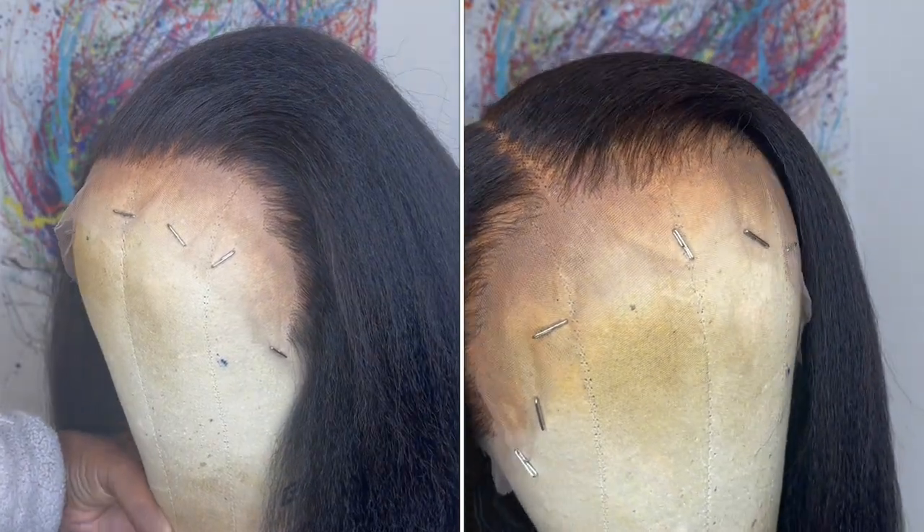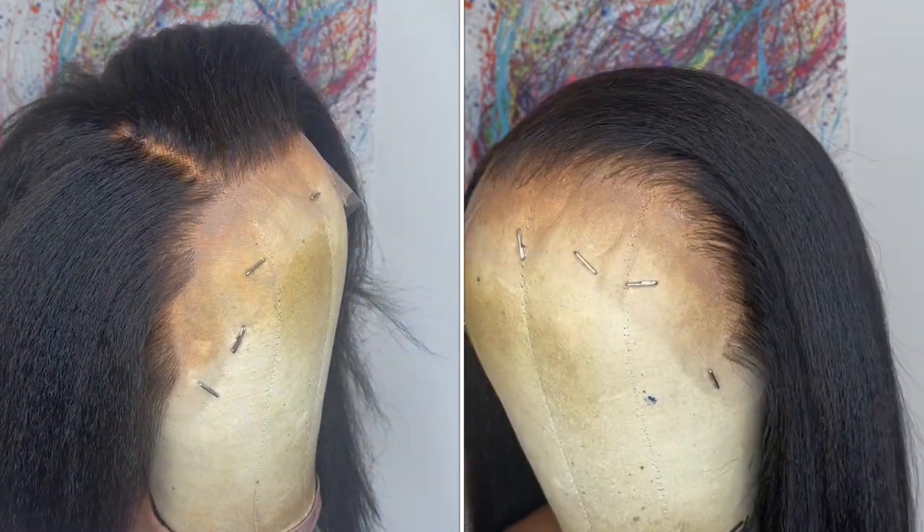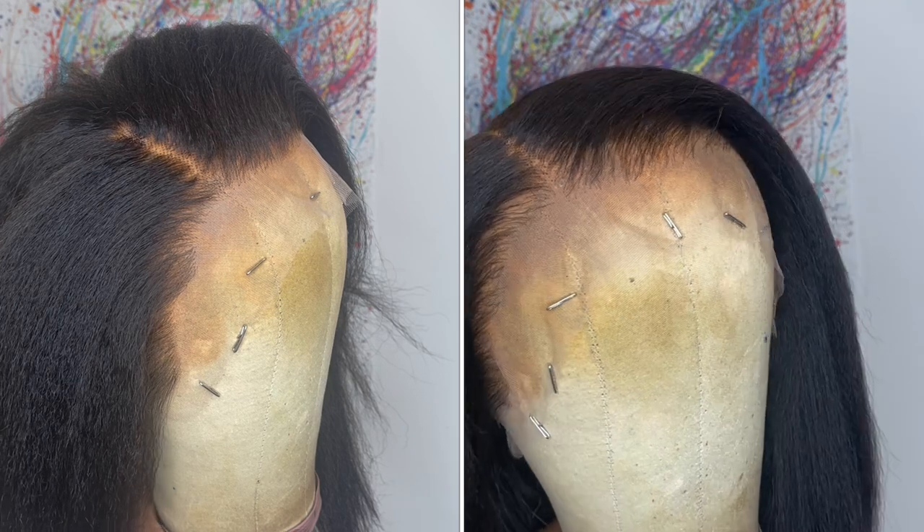Here's a close up of the hairline — the before and after. The left side is how the hairline comes from Her Given Hair, and the right side is how I went in and plucked the hairline.